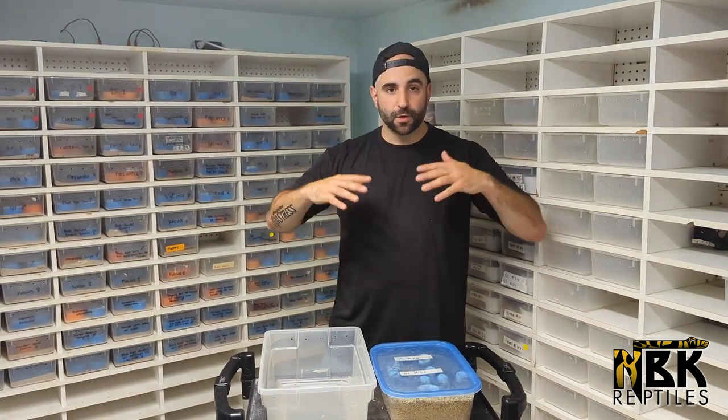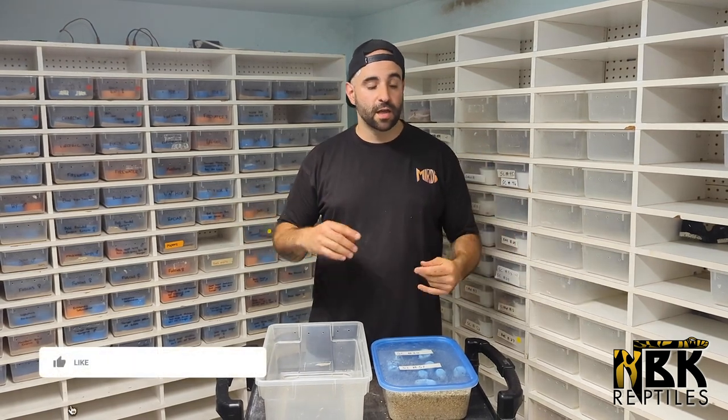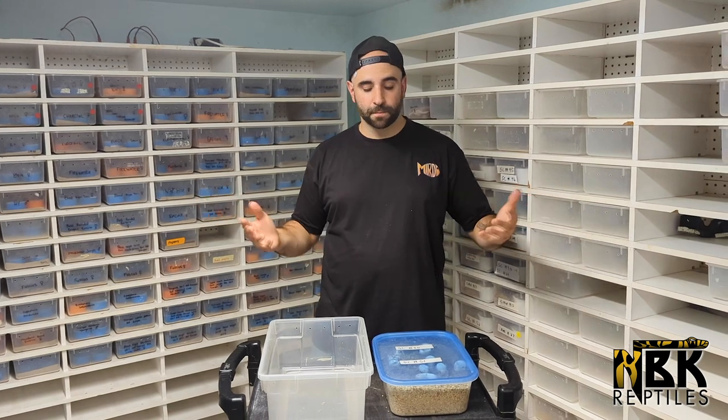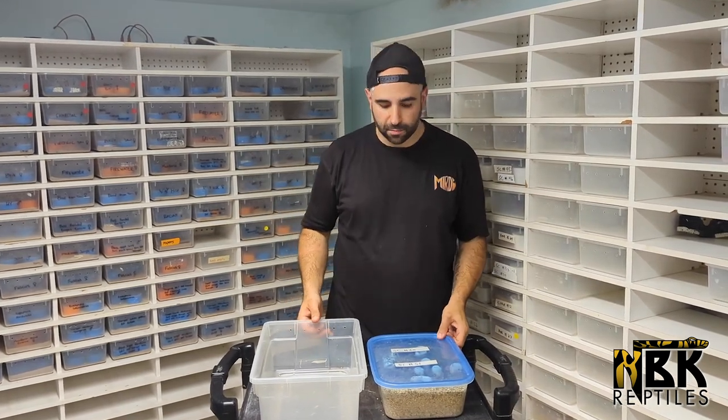Thanks for being patient with this madness — this is literally the reality of our life right now. If you like videos like this, comment below and let us know what else you want to see — more corn snakes, king snakes, milk snakes, specific species, ball pythons, or anything else we do. Until then, thanks for watching — no stress, and gotta get back to business.